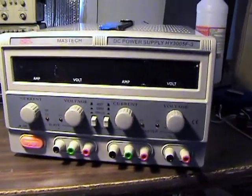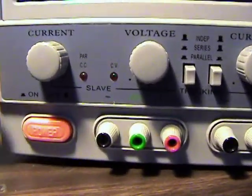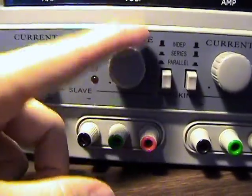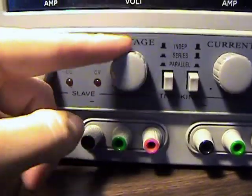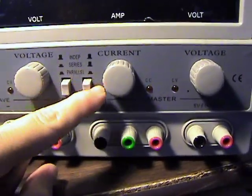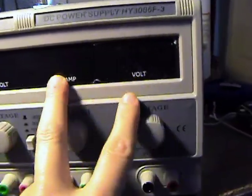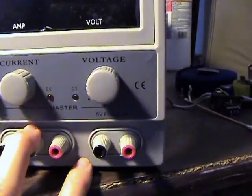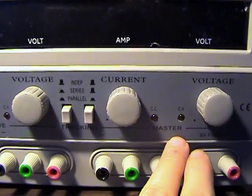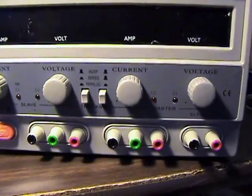I should stop wasting so much time with that stuff and just get down to business. We have current and voltage pots - they're just single-turn pots with no coarse or fine adjustment, so we'll have to see just how usable it is. Volt and amp displays on both sides - the right side is designated master, the left is slave.